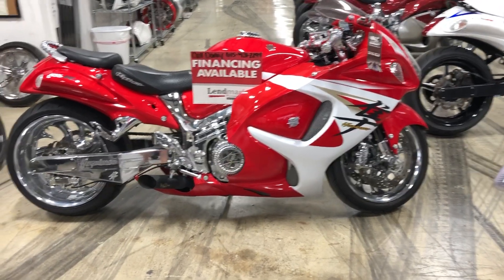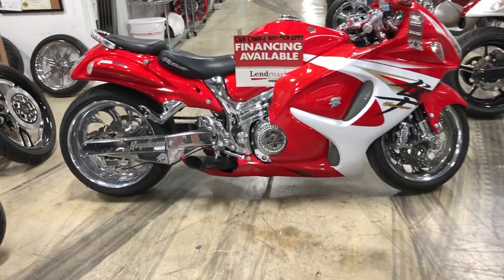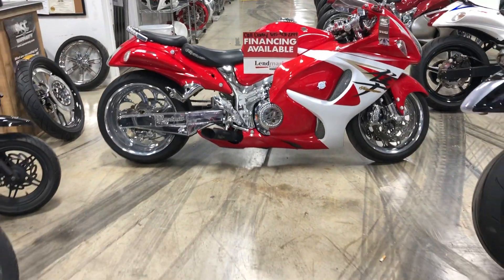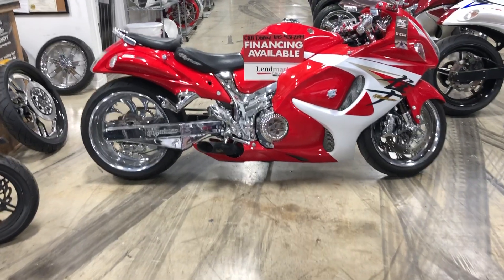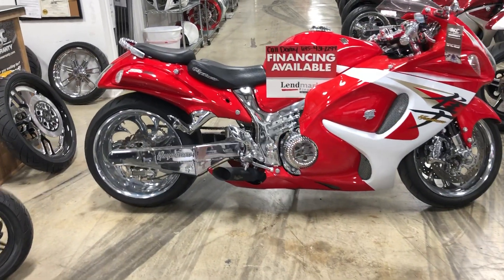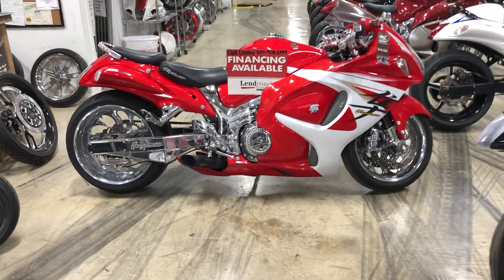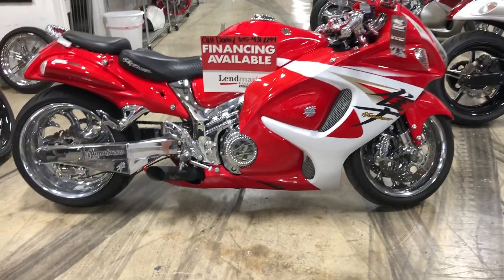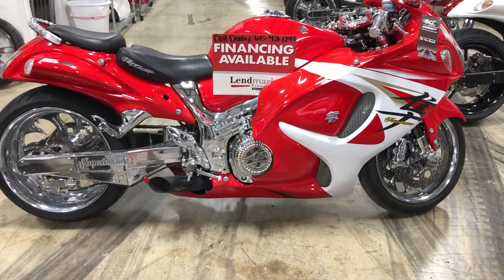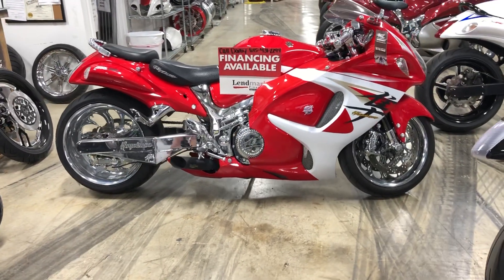I'm going to be doing some videos explaining our fat tire kits, our pricing, and how the financing works. We've been having several questions asking for videos, so here we go. This is a 240 kit, and with a 240 kit you're going to get your front wheel and hubs — it uses the factory rotors and factory front brakes.